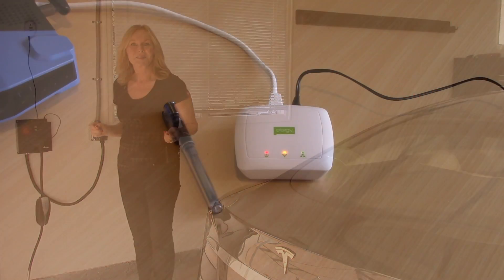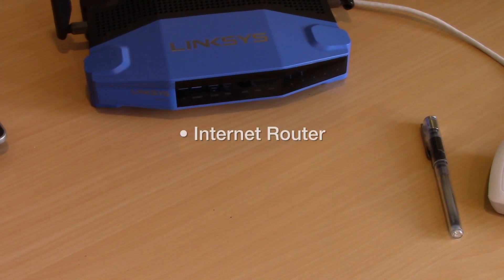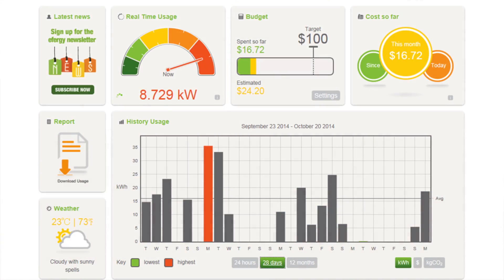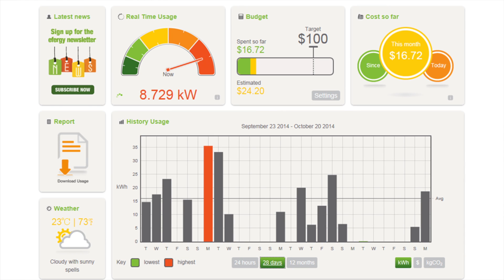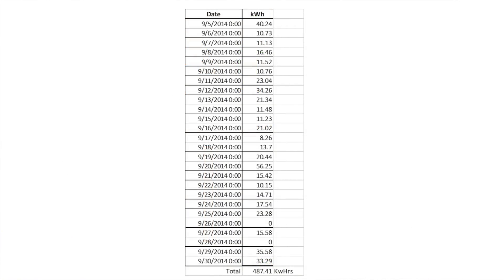Let's go see how it works. Plug this receiver into your internet router using the ethernet cable provided. Download the app, log in, and now you can see real-time power consumption in watts, accumulated kilowatt hours used over time, dollars spent, and equivalent carbon footprint. All of this information is downloadable to an Excel spreadsheet, so you can manipulate the data any way you wish.